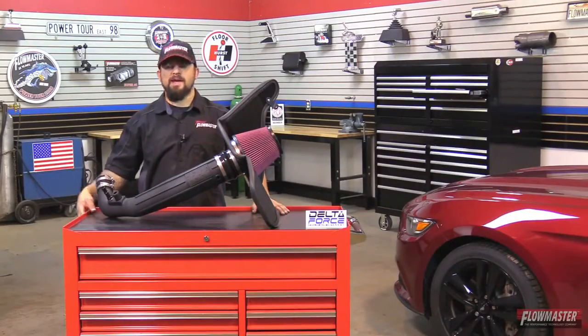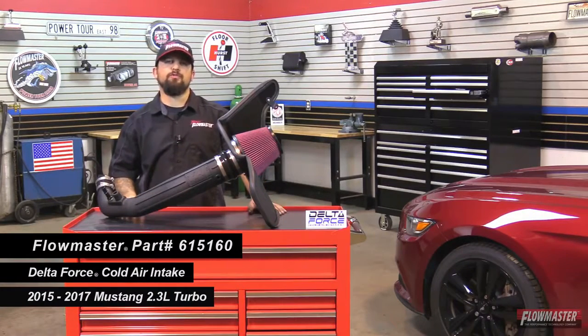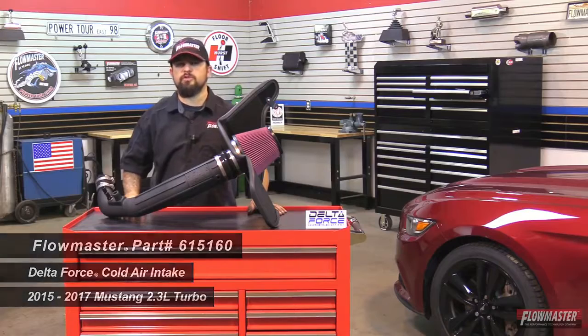Hey! This is Steve from Flowmaster. Today I'm happy to introduce our new Delta Force puller intake for the 2015 and newer Ford Mustang equipped with a 2.3 liter 4-cylinder turbocharged motor.